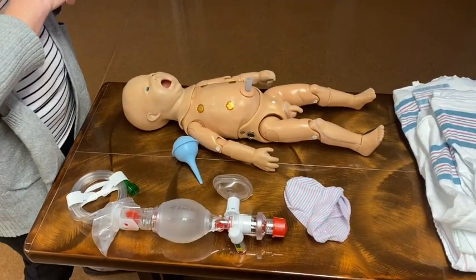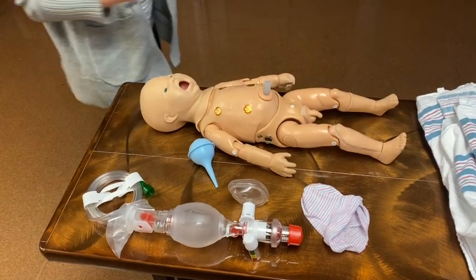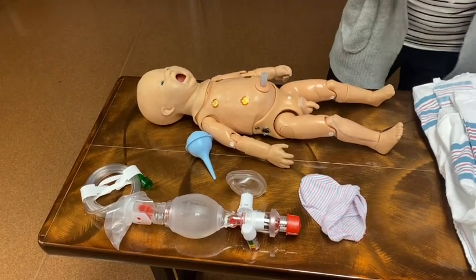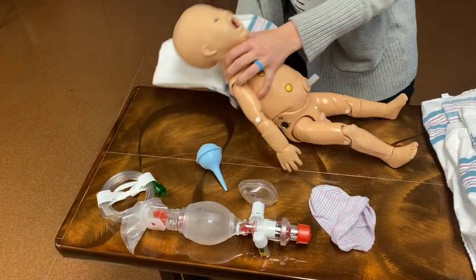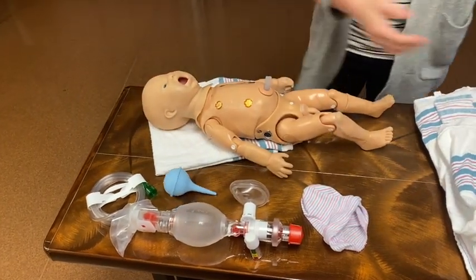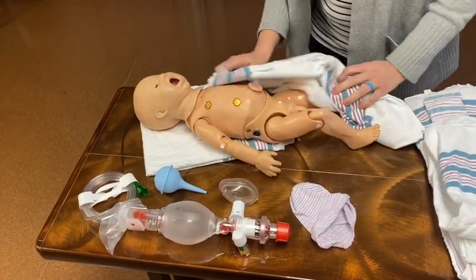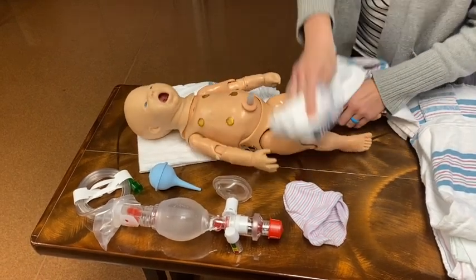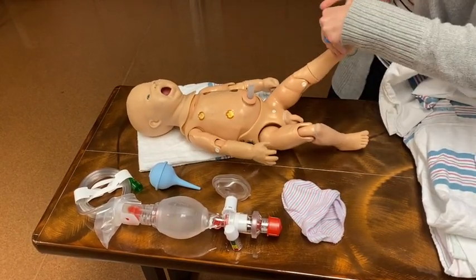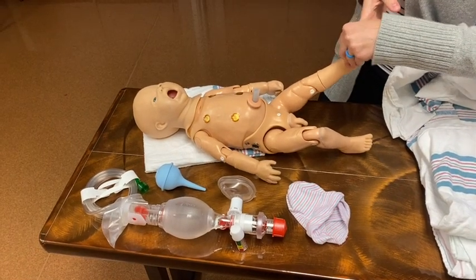We're going to cut and clamp the cord and then take the baby over to our resuscitation area. Hopefully that is a warmer, but if you don't have one, take a hot pad — if you have it, crack it and put it under the infant. You can take your blanket and warm and dry at the same time. I'm flipping the baby over, rubbing the back pretty aggressively, drying all surfaces off, flicking the foot — really trying to make this baby mad so they take their first breath of life.